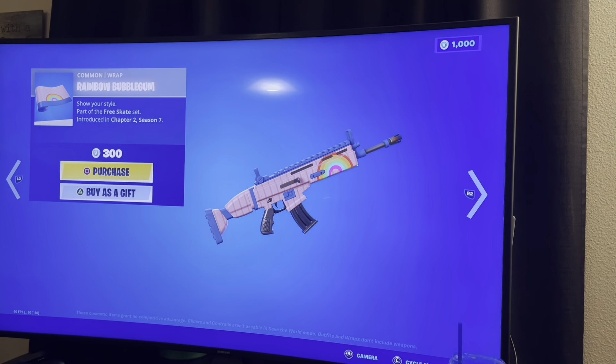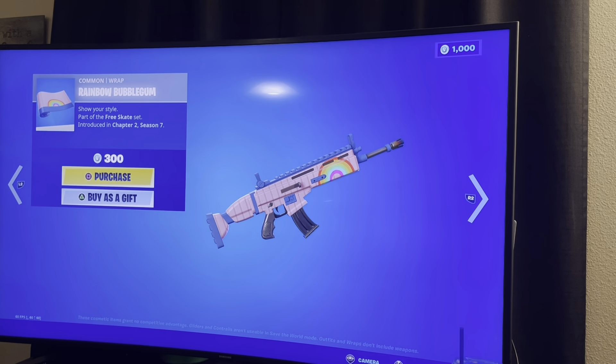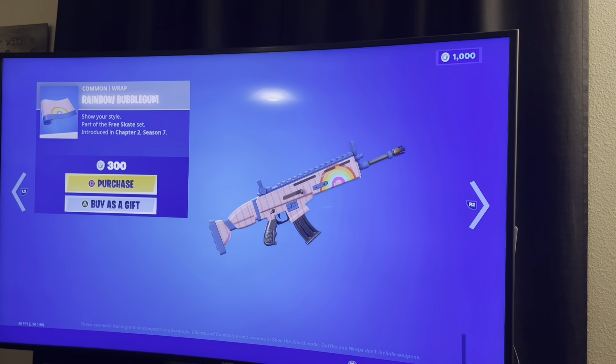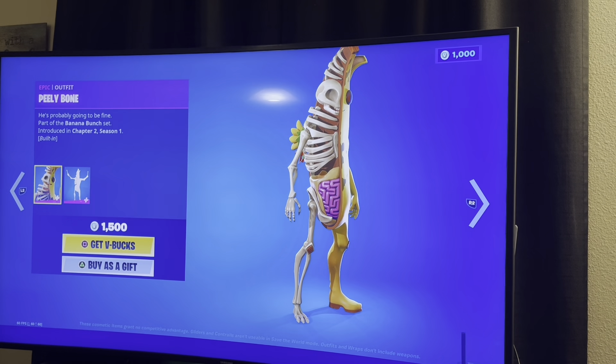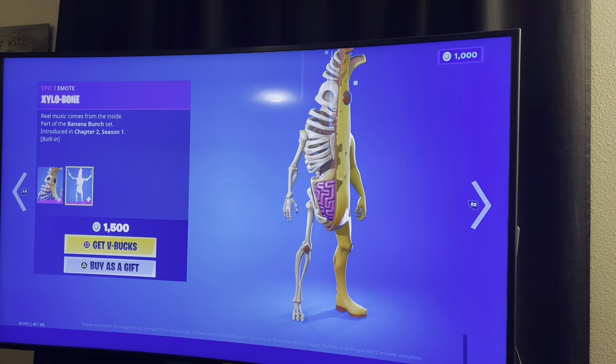I don't think I've ever seen a common gun wrap. That's a common? Yeah, it's great. I don't think I've ever seen one. Weird. I like this dude, I love this. Hold on, get ready for it — y'all ready?